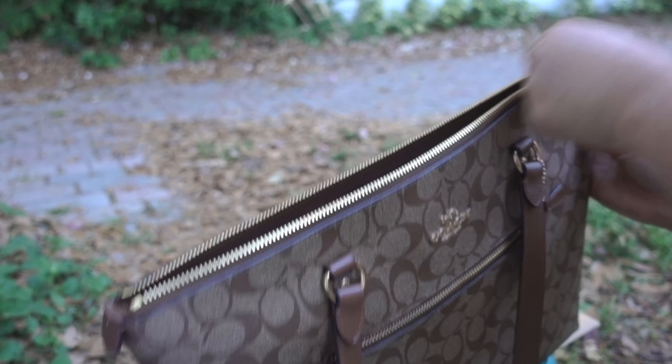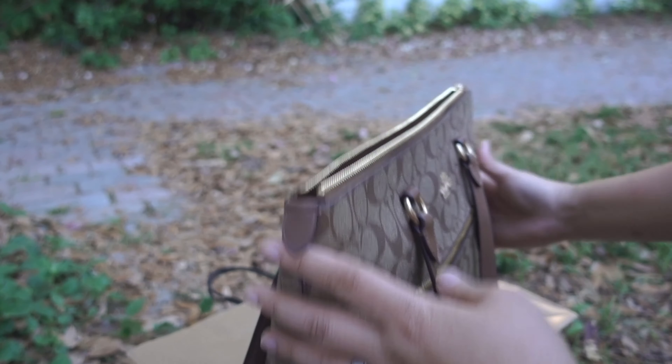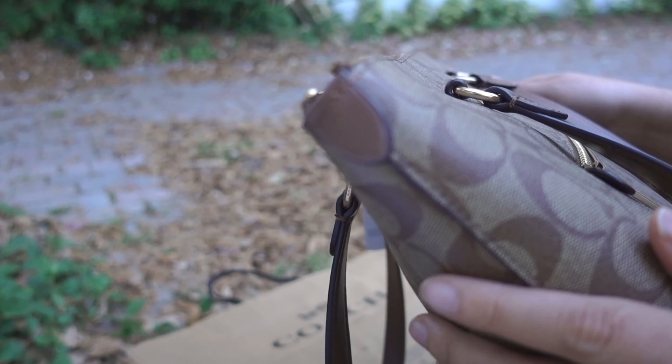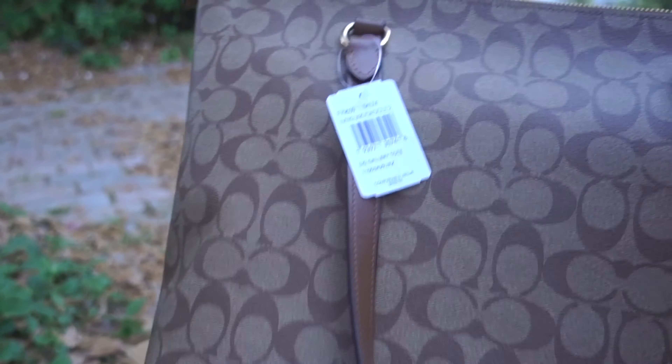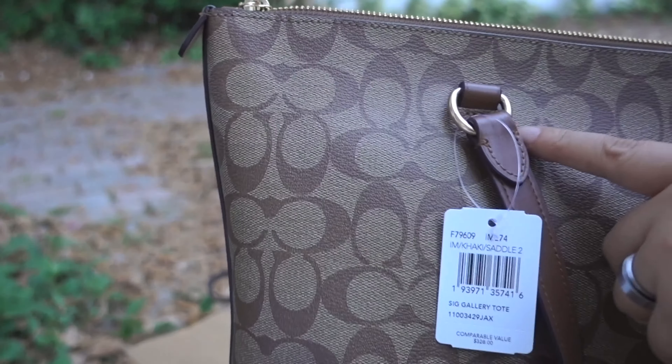Look at the detail of this bag. Here's the zipper — and gold. So let's try to open this one. Oh, the zipper feels so good. I love it.